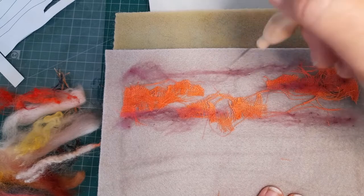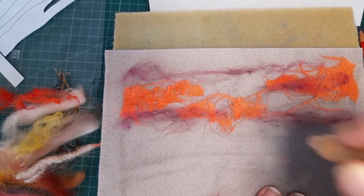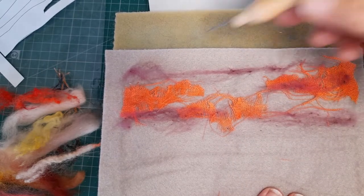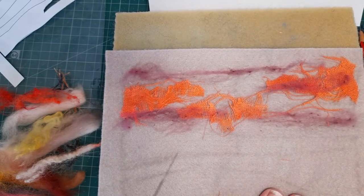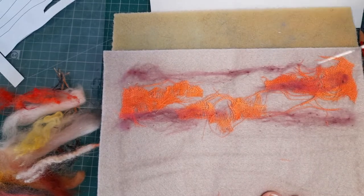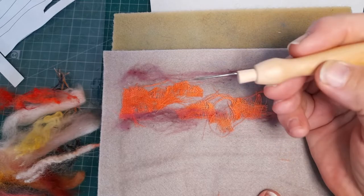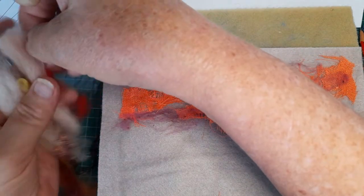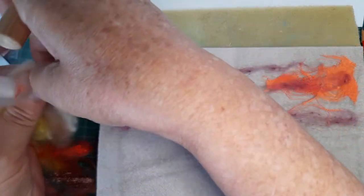If you haven't seen one of my videos before on needle felting — the important thing is that the needle goes in and out the same way. All you're doing is stabbing those fibers through the background, which in this case is a piece of acrylic felt. It doesn't matter which direction you go as long as when you come out, you go the same way you went in. If you turned it before pulling it out, you'd snap the fragile needle — you don't want that happening.